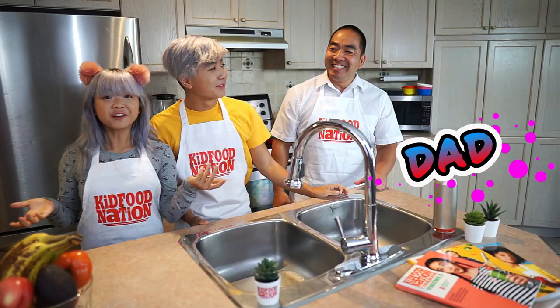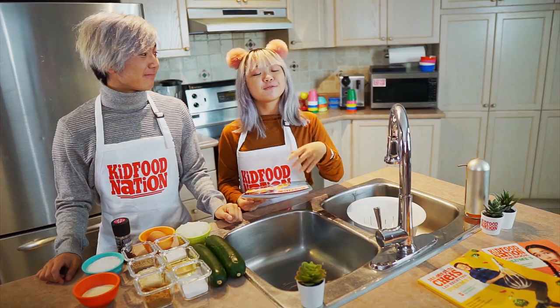Remember to make sure to have a parent or guardian present when you're cooking, cutting, or baking. And don't forget to wash your hands before you begin your prep.